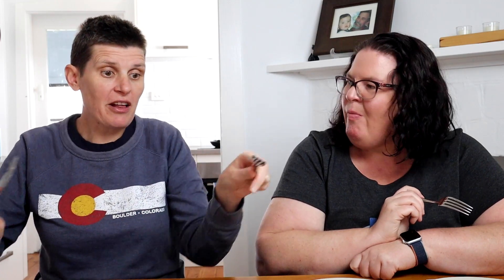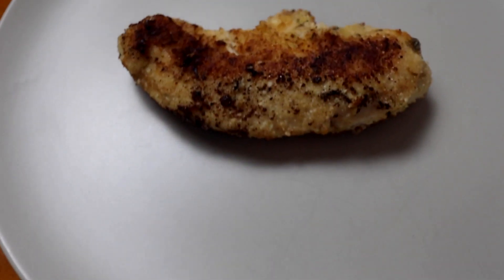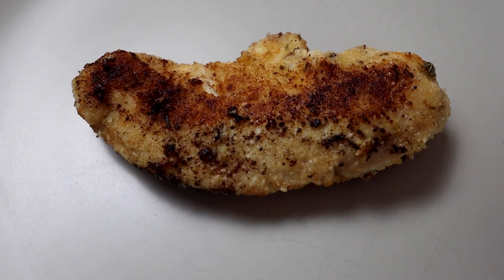Pure coconut flour — I was actually surprised; I didn't think it was going to work at all, but it held onto the chicken more than I expected. It's a good nut-free option for people who can't have almond flour. But I don't like the texture — you get a kind of sandiness. I can taste the coconut too. It was a wild card we weren't originally going to include, but glad we gave it a try. I wouldn't do just coconut flour though.